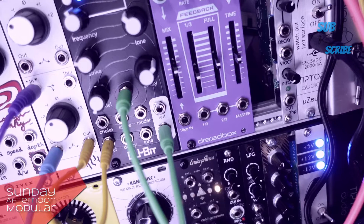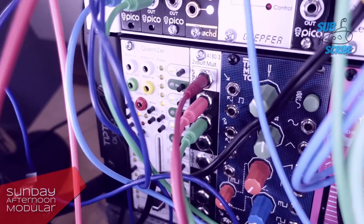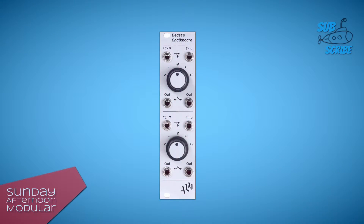In the video we will test it on the Qubit Surface, the Depth quadrature through zero VCO, and at the end on both together. All right, let's go!